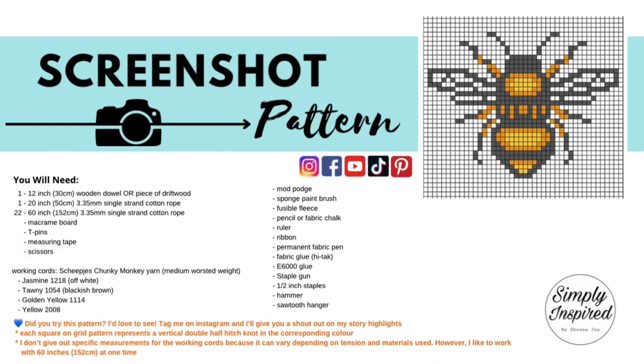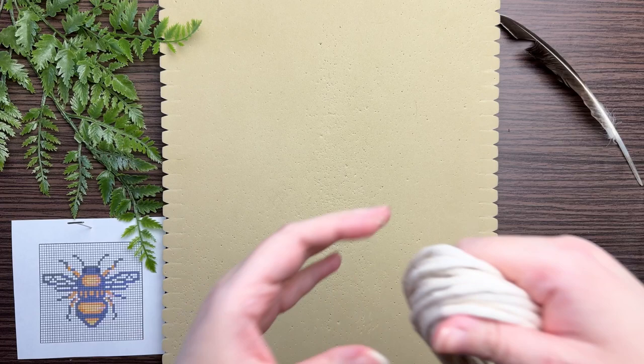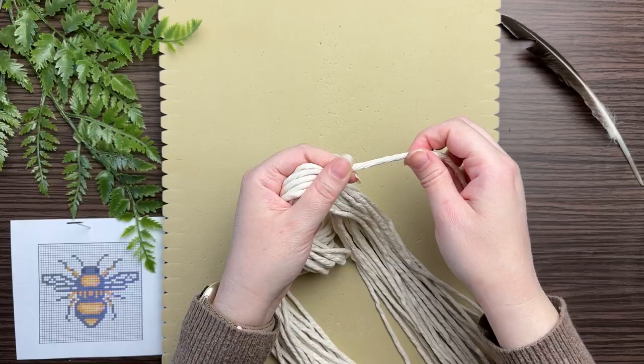I will have links to some of the products in the description box. If you don't have access to a pretty cool looking piece of driftwood like I do here, don't sweat it because you can always use a 12-inch wooden dowel. I recommend using single strand cotton rope for this project and for any vertical double half hitch projects, because your knots lie flat on the single strand as opposed to what it would do on a three-ply.